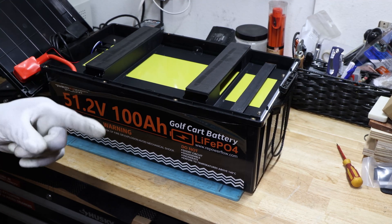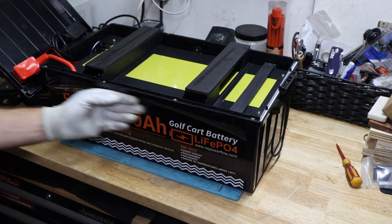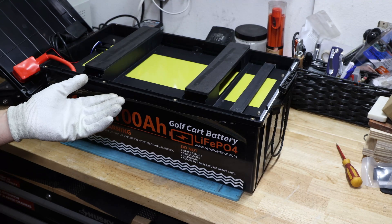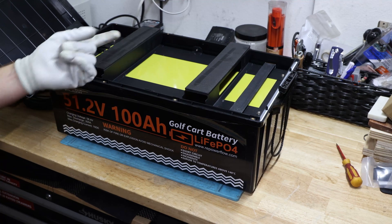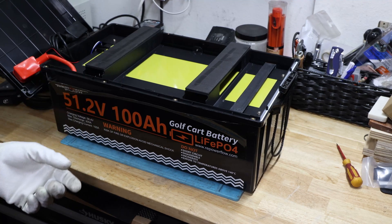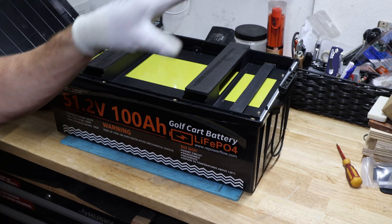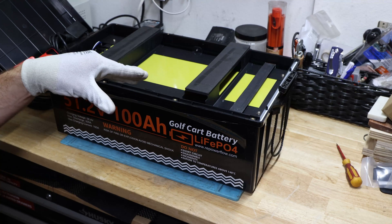This battery has similar build quality to a competitor I recently reviewed — they may be made in similar factories. I didn't get to see the cells directly, and I couldn't verify whether the high and low temperature protection actually works, which matters if you live in a cold climate — you could damage cells by charging in the cold. All in all, I like this battery. Like the video if you enjoyed it, subscribe for more, and thanks for watching.